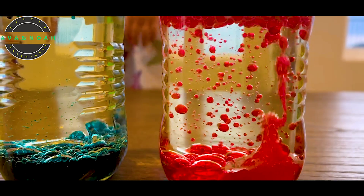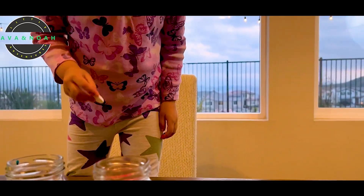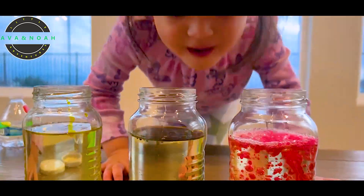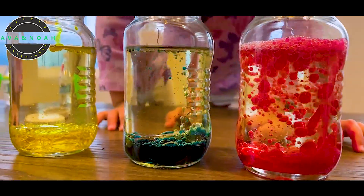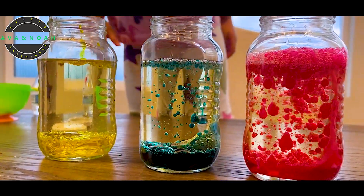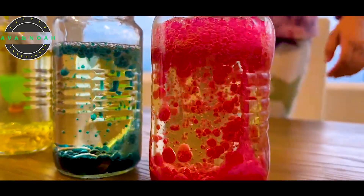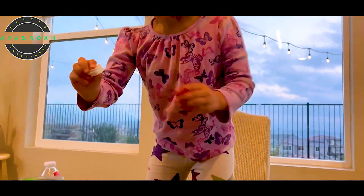Now let's do the teal. This is my one. Yes. This is Daddy's too. Bubbles! Bubbles! And then for the yellow, let's try two instead of one. That's so cool, baby. I'll do two. Wow. That looks so amazing, baby. Yeah! There's a lot! There's two tablets of Alka-Seltzer instead of one.